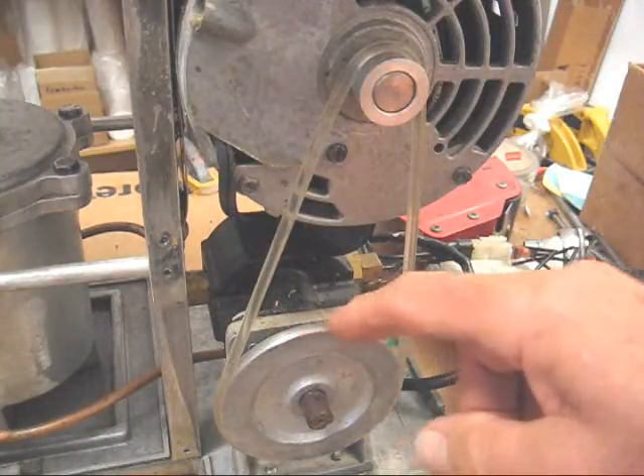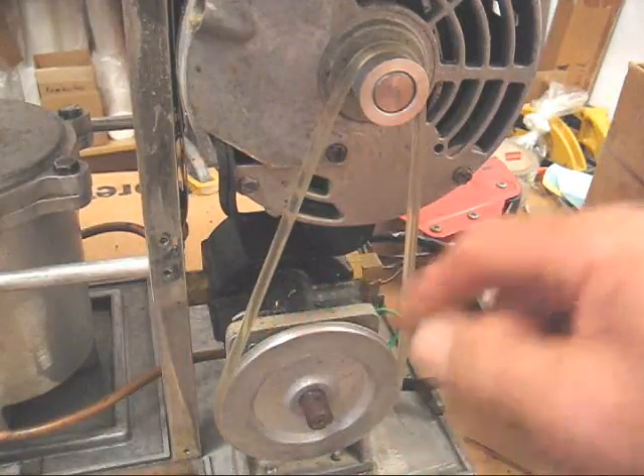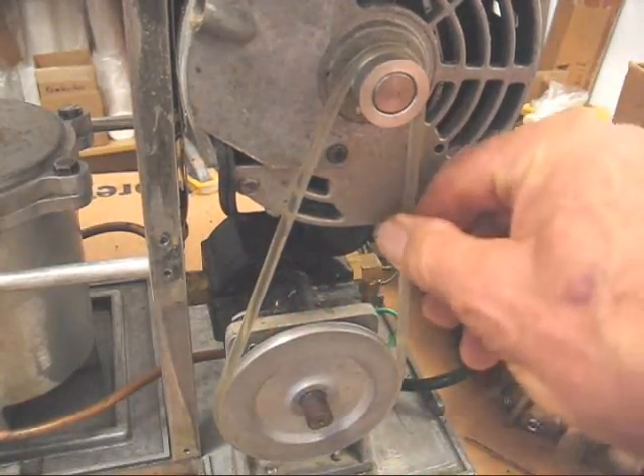In time, the pulley gets smooth and may become slippery, causing the drive belt to slip.